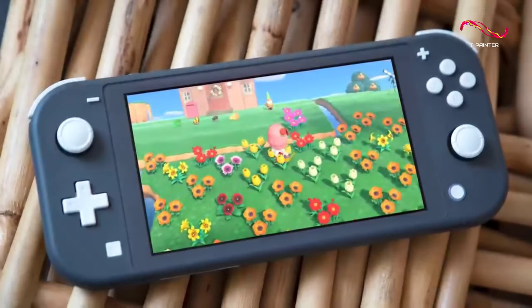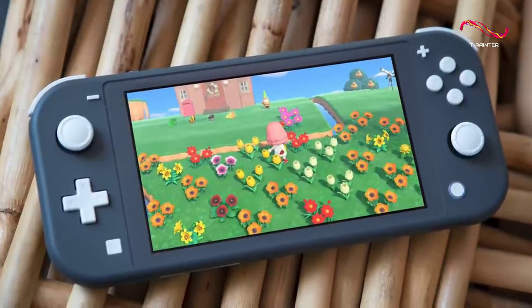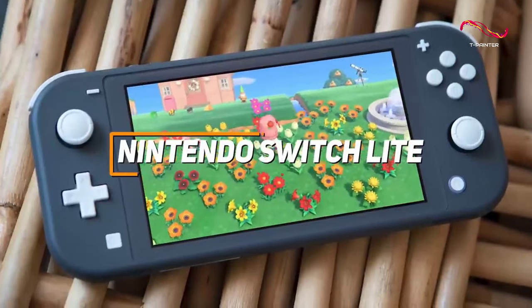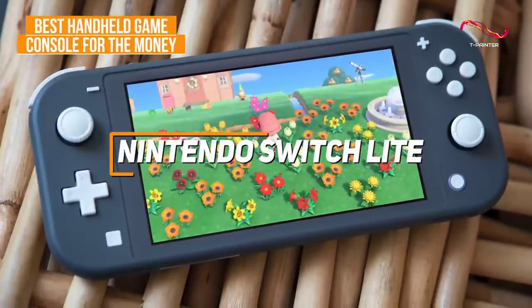Some people might be looking for a less expensive gaming console that can still produce smooth frame rates and a satisfying gaming experience. The Nintendo Switch Lite is my choice as the best handheld game console for the money.